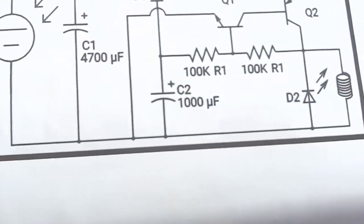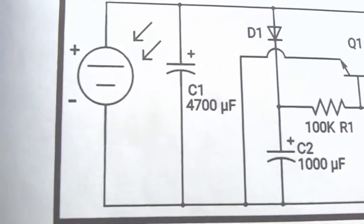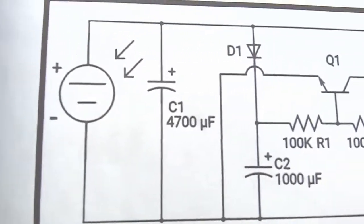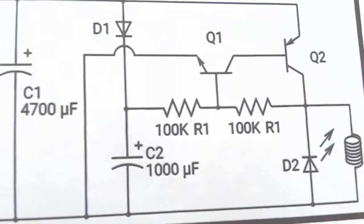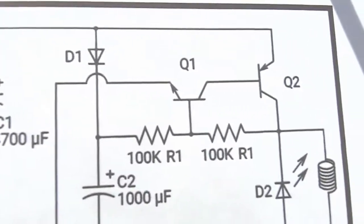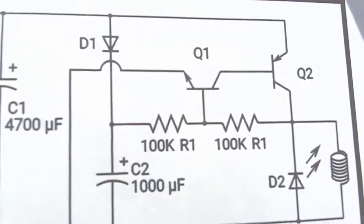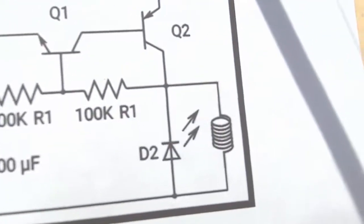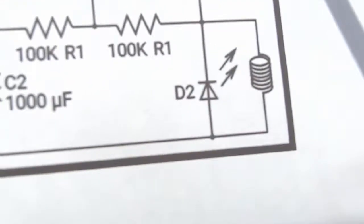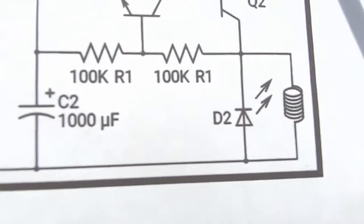First, here's the circuit. It has a solar panel, a capacitor that stores charge, a diode that drops 0.6 volts, a trigger capacitor, a voltage divider, an NPN and a PNP transistor that form a latch and will dump the charge from C1 through the coil. Note the reverse bias diode there, or LED — I'll talk about that in a moment.